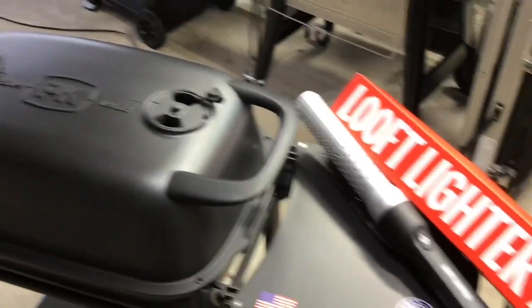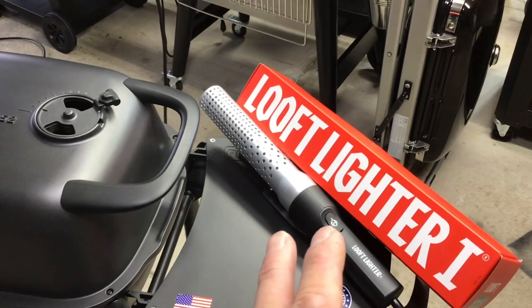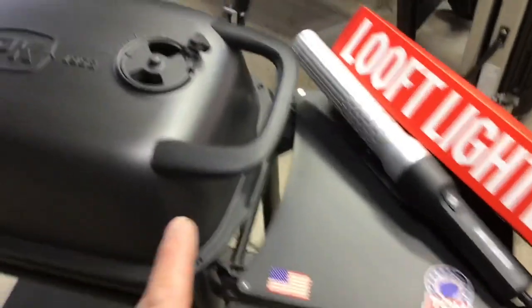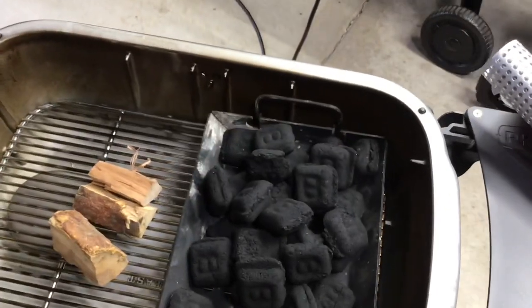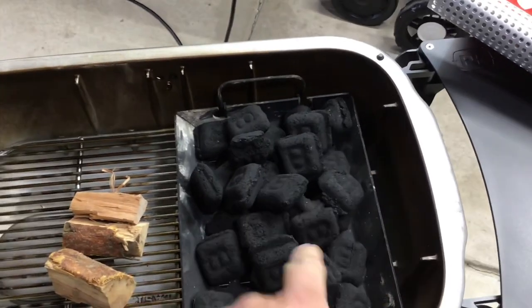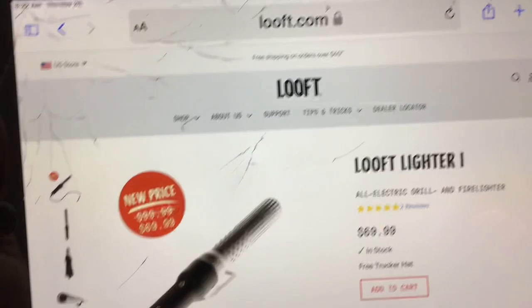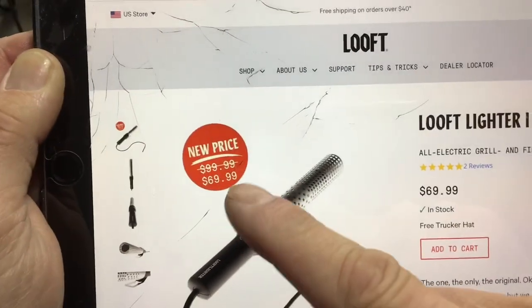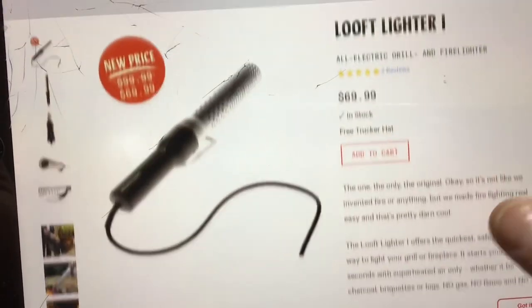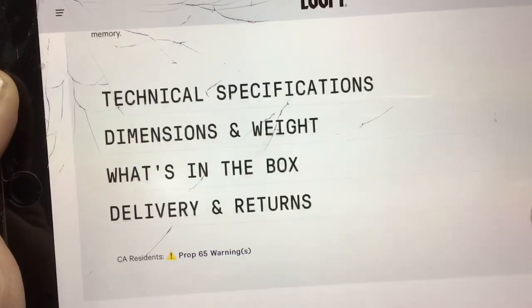These electric lighters are pretty cool. They claim you'll get sparks in 60 seconds. We've got some B&B in the charcoal basket with a couple chunks of apple wood. The website is loof.com - I'll leave the link below. It's $70, was $100. The cord is about 10 feet long and this thing gets up to 1200 degrees.